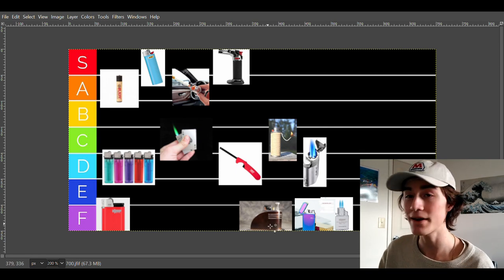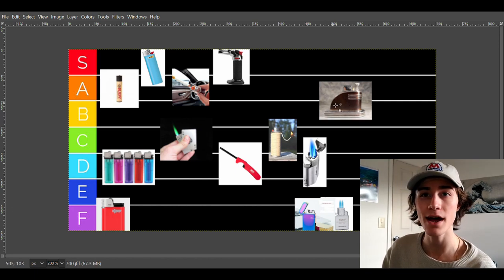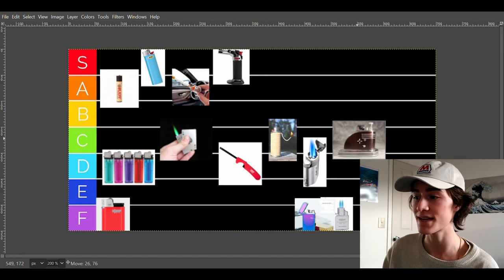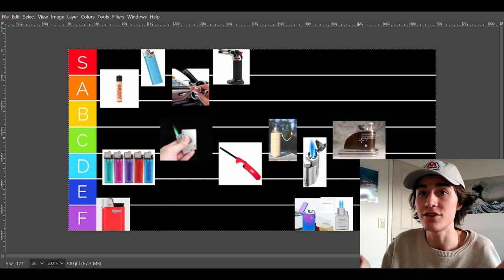The next lighter is a touch and flame lighter — basically a tabletop lighter that you have next to your ashtray. They're pretty simple but you don't really see them a lot anymore. Usually they're very vintage and very expensive. Because they're expensive they're going to have to go into a lower tier, but they're still very fancy, very cool, and light stuff very well. For that reason, they're going into C tier.